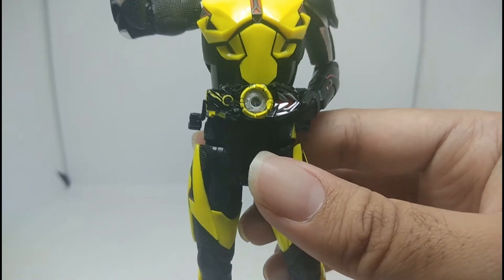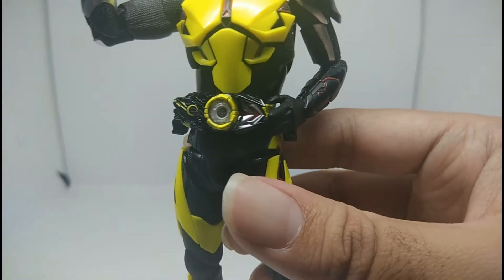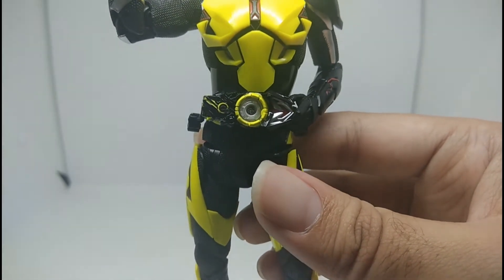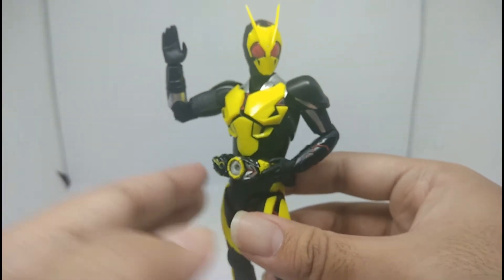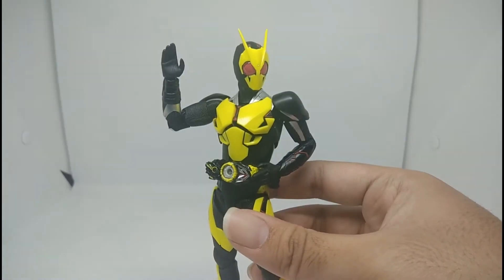If you look at the belt here, it's really detailed — it's like in the show, very detailed. They really did a good job on it. It looks amazing. Now let's get to the accessories before we go to the articulation.